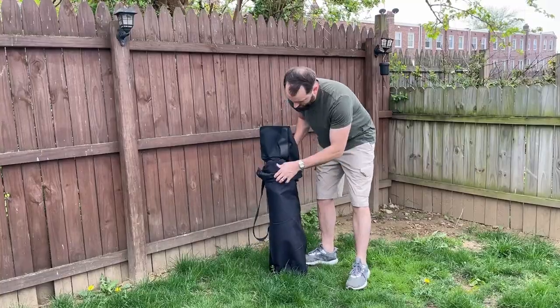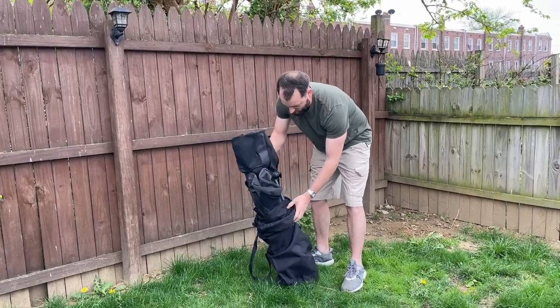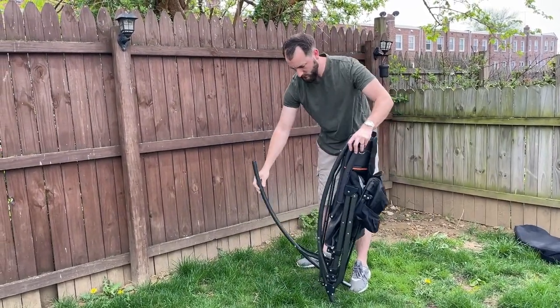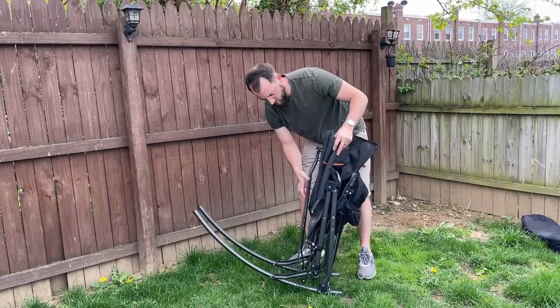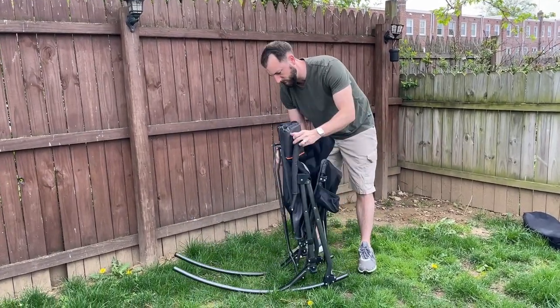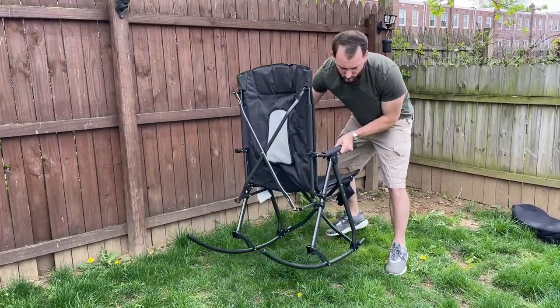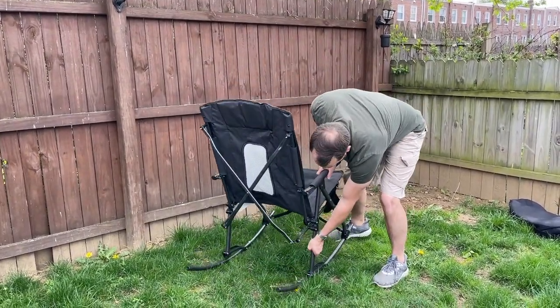Sometimes you just want to rock and not just be stationary, and this is an awesome option. It's a very high quality chair. It comes in a nice package, a little carrying sleeve you might say, so you can throw it over your shoulder. And it unfolds really quickly, it goes together very, very easily, and then you're all set to start sitting and rocking in it.